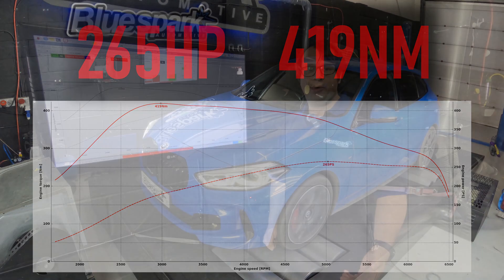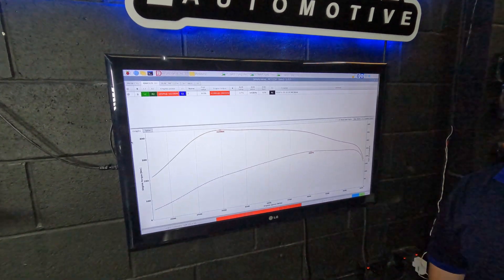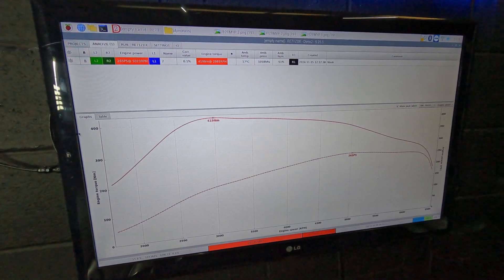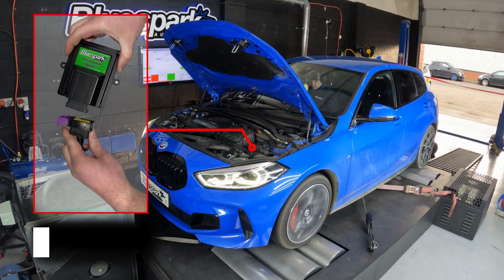That's made bang on stock power figures and a little bit over stock torque, but only 19 newton meters over. Pretty much exactly what we'd expect to see — 419 newton meters, 265 horsepower. Right, let's get the box installed and see what it makes with that plugged in.